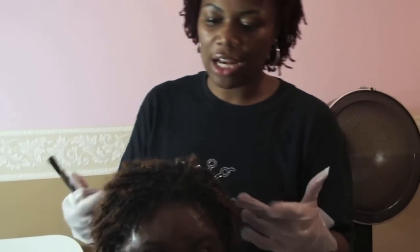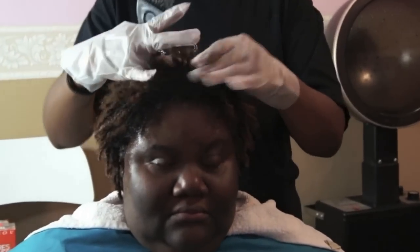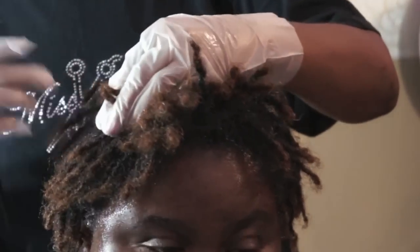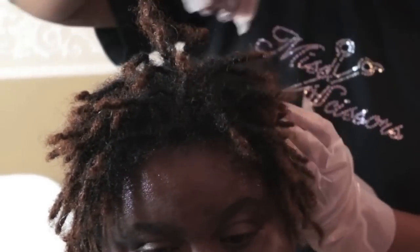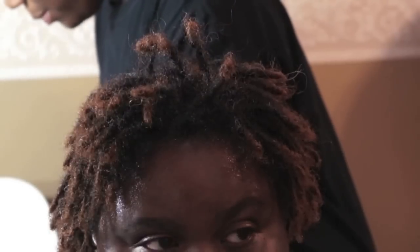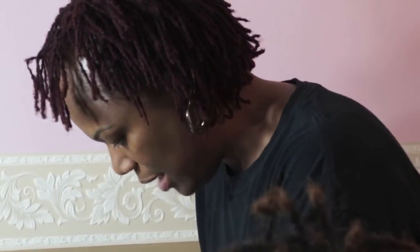We already mixed our color up. The reason why we mix two different colors — Bronze by Textures and Tones and Honey Blonde — is because she doesn't quite necessarily want it as light as Honey Blonde is going to give. So we use two Honey Blondes with one booster packet and the whole Bronze. Hopefully that's going to give her her desired color, which is more like a warm brown versus a bright blonde.